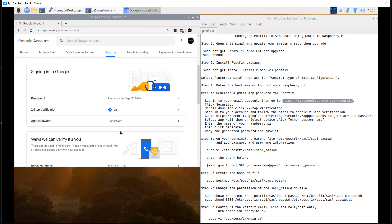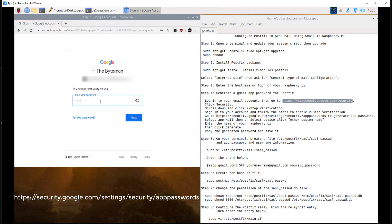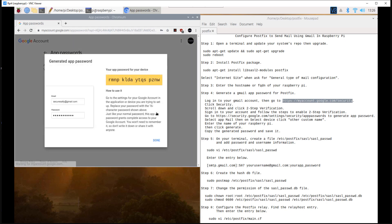Scroll down and click two-step verification. Sign in to your account and follow the steps to enable two-step verification. Then go to the link below to generate an app password. Select app 'Mail', then on 'Select Device' click 'Other (custom name)' and enter the name of your Raspberry Pi. Then click Generate. Copy the generated password and save it.